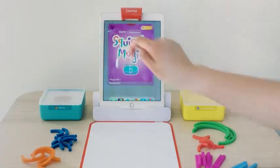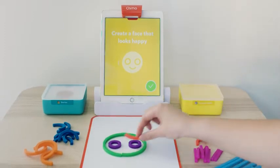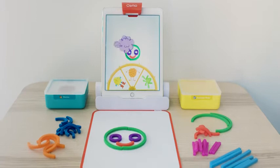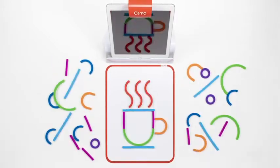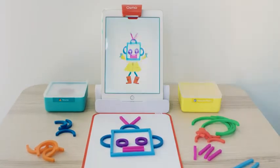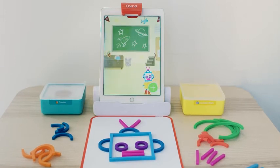In Squiggle Magic, kids are prompted to create things using sticks and rings and then see those creations pulled onto the screen where they come alive as the faces of silly characters. The squishy and colorful sticks and rings are easy for little hands to use, making them perfect for younger kids who can't yet hold a pencil or a paintbrush but want to express creativity. The sticks and rings are also BPA-free and dishwashable, easy to clean and safe to play.